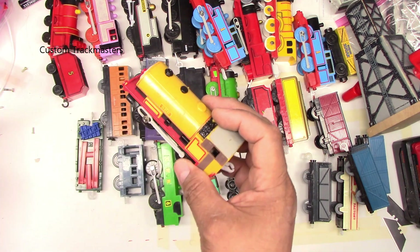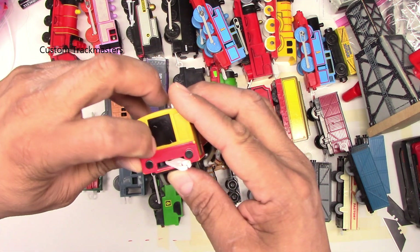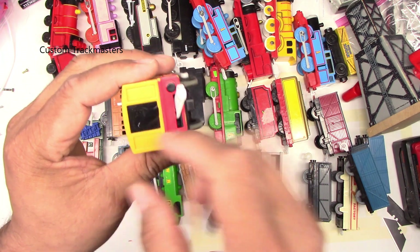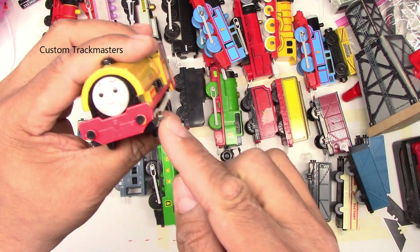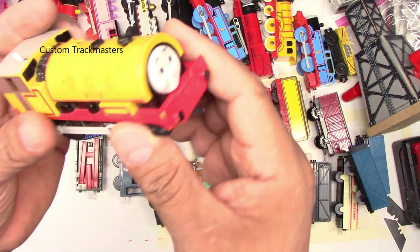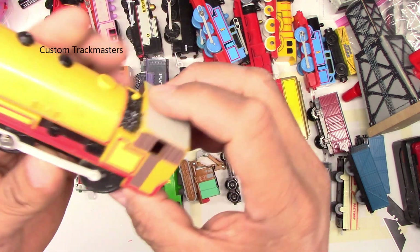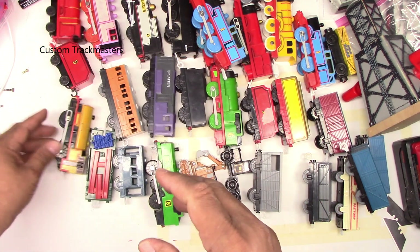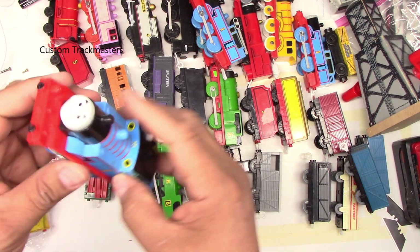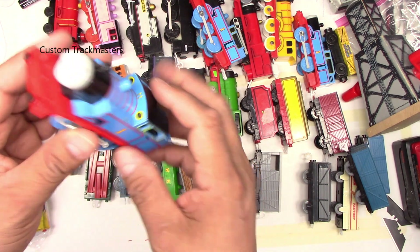Next we have Ben — what is this? Is this glue or what? The paint looks like it's popping out. Cracked, cheaper buffer beams, but other than that it looks okay — not so bad, not so good. Next, we have another Thomas, this one from Mattel 2009.